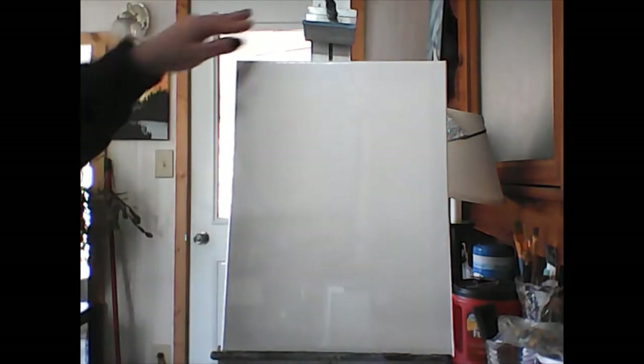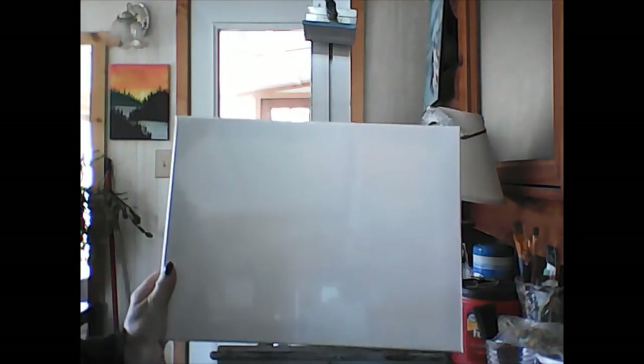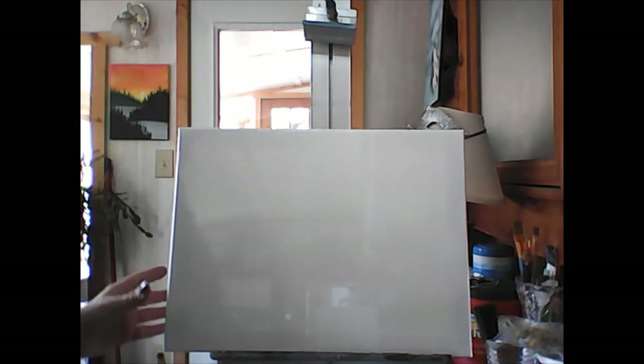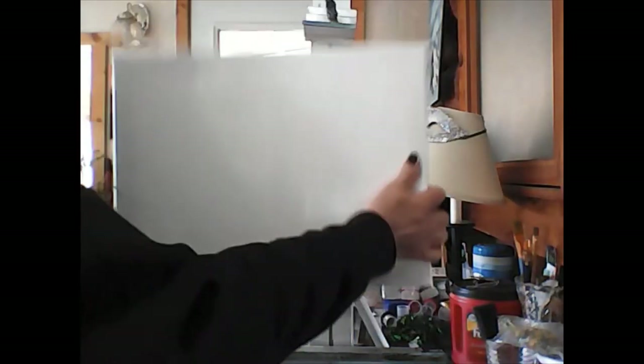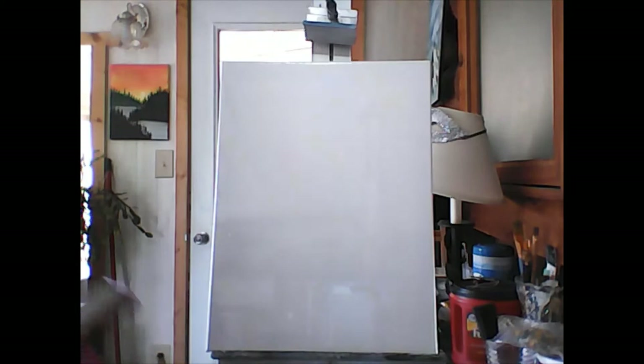You can paint your canvas this way or this way, whichever way you want to hang it up. I'm going to go this way — it's up to you. We're gonna paint a cute little shark.